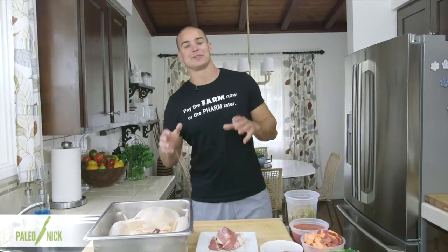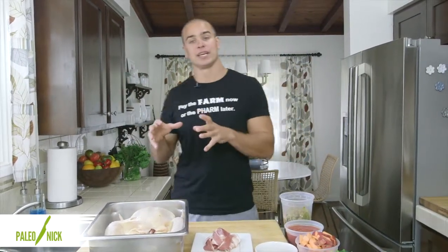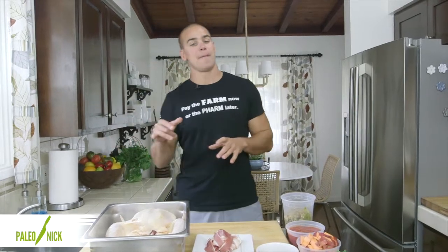Hey, Paleo Nick here. Right now I'm going to show you the next dish in our 'It's Not Gourmet Bro' series. This is going to be a whole chicken — we're going to cook it in the crock pot. And if you're looking for a meal that cooks while you're away for the day, then you'll want to stay tuned for this one.